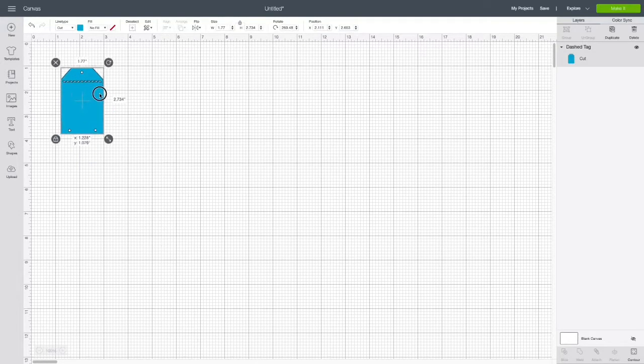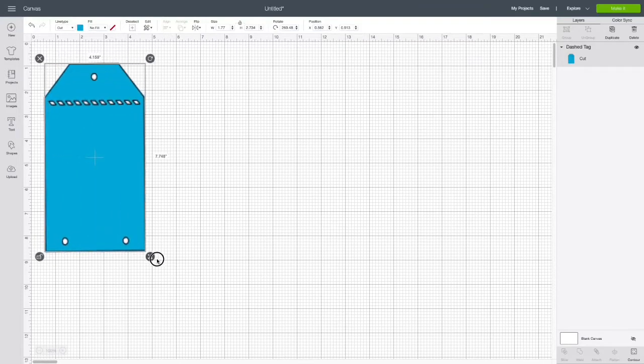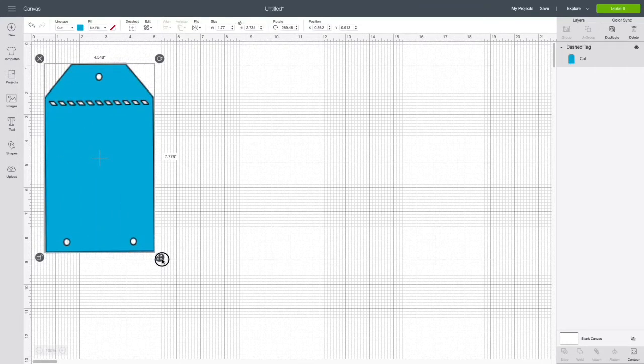If you're not interested in sticking around for the design portion of this video, jump ahead to about five minutes and that's where you'll find the process video for days one and two of my album. The design portion is actually going to be for day five in my album, which I'll be creating in a couple of days.